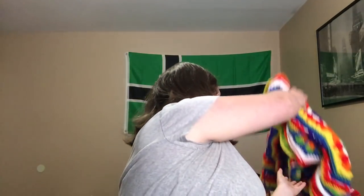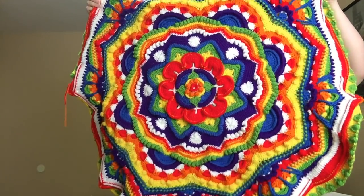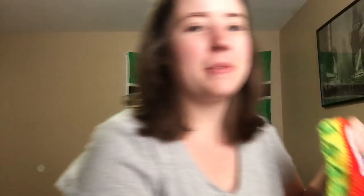My last WIP is my Mandala Madness blanket. I did finish part nine. I posted it on the Facebook group and updated my Ravelry project page. I'm on the fourth row of the tenth round. It took forever — it literally took me crocheting on it multiple hours for three days. I just finished it this morning, actually. I want to get up and show you the whole thing. It's awful big — it's so big and it's only half done. It's going to be a big blanket, but I'm looking forward to it.